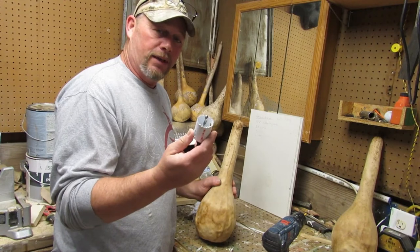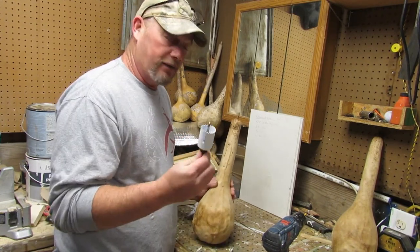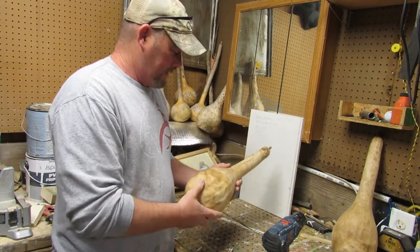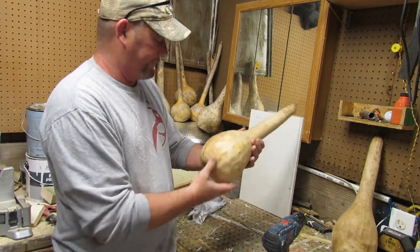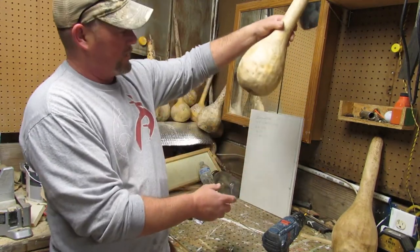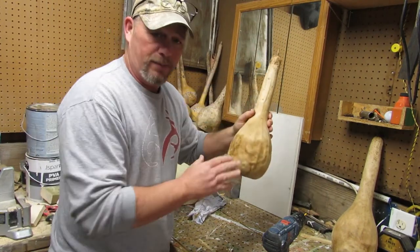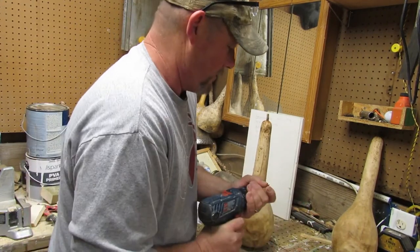It's about 10 to 11 bucks, but if you've got it and you're just using it for this, it's going to last you forever. So what we're going to do is just pick a side — this is a little bit more on the fatter side, so I'm going to try this one. All right, let's do it.